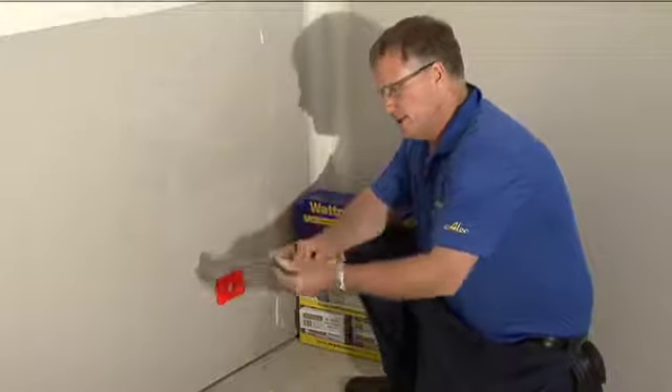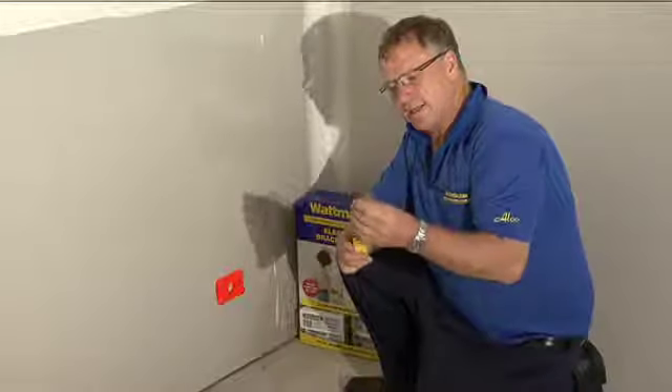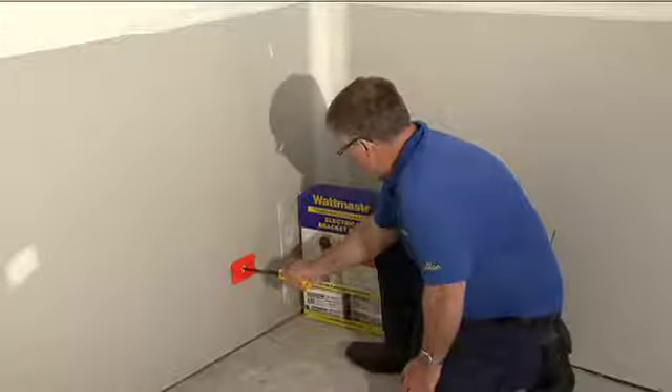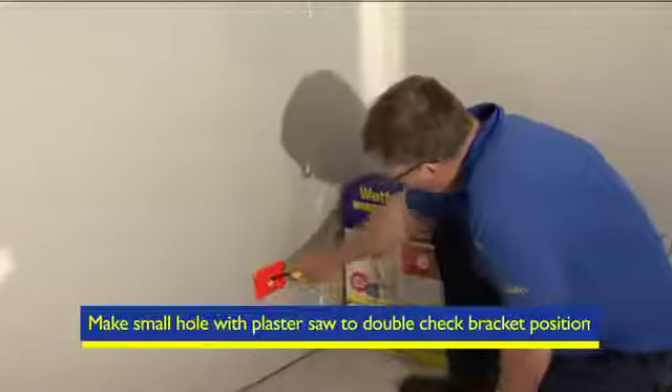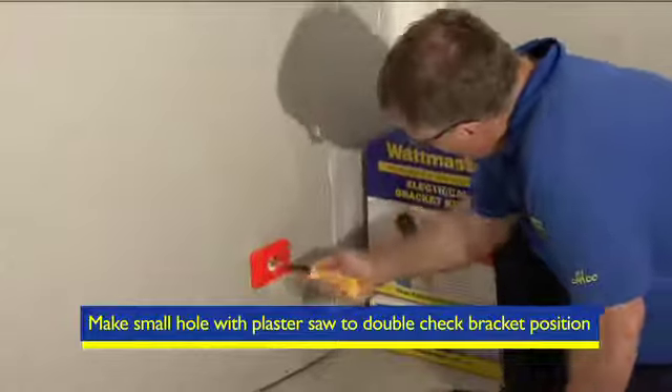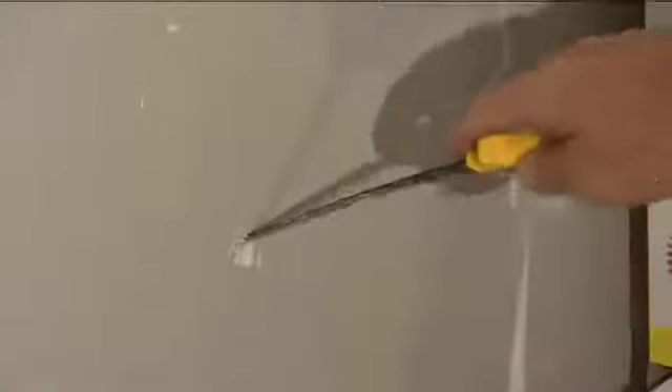It's got a very stiff blade, fine teeth, and a nice spear point for starting your cut. Take the wall plaster saw and just poke it through the middle there and make a small hole just big enough for your index finger to go through.